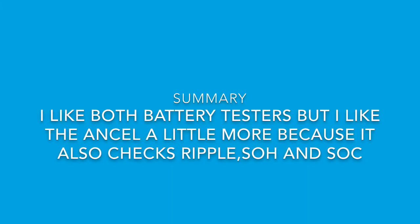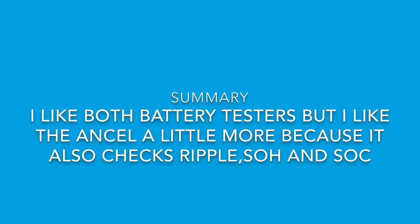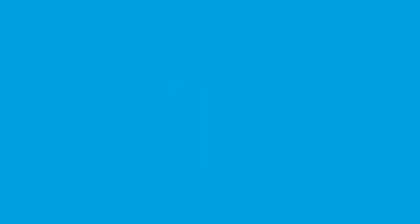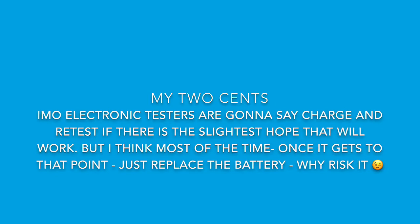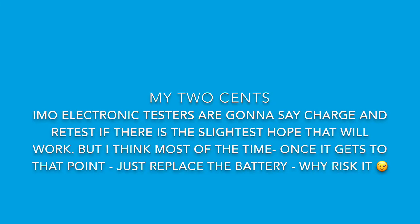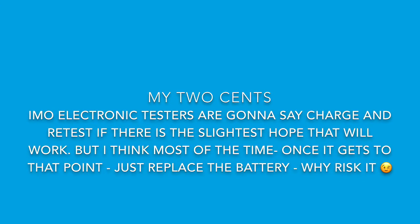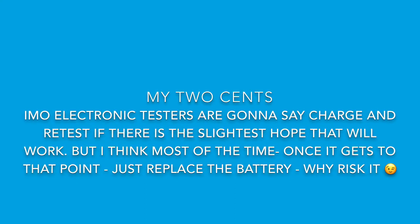Everybody was smiling now. She could do her DoorDash job without having to charge the battery every five seconds. I like the Ancel one — it's working pretty good. It might not be as sturdy if you're using it every day in a shop, but for at home use it should be all right. Any electronic tester, even the Midtronics, used to just say 'try to charge it.' No — if you didn't charge it once, just replace it. You don't want to be somewhere dark and now your car won't start. Just replace the battery. Why risk it? Anyway, thank you for tuning in and have a good one.